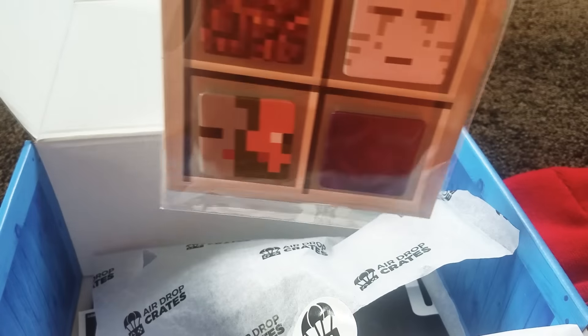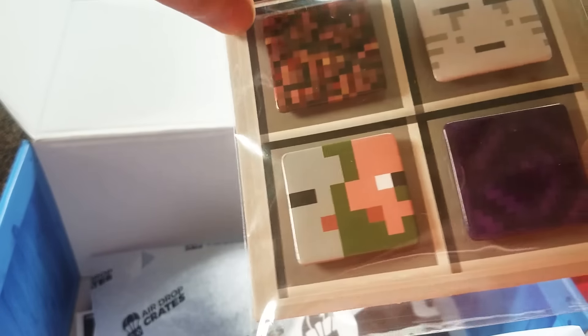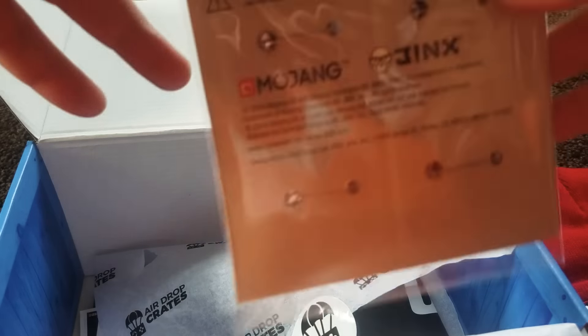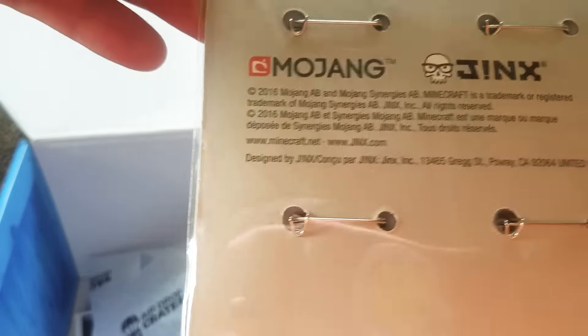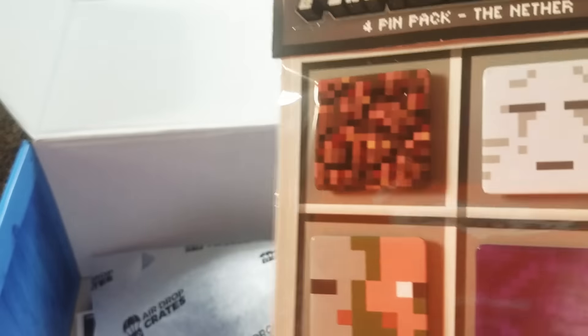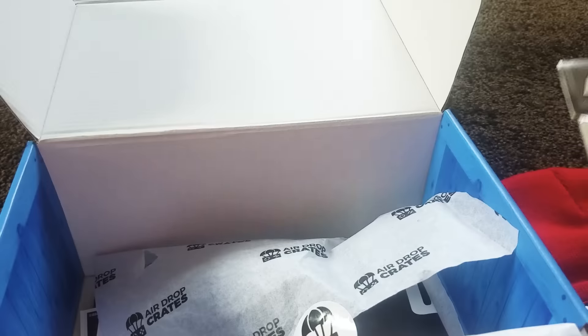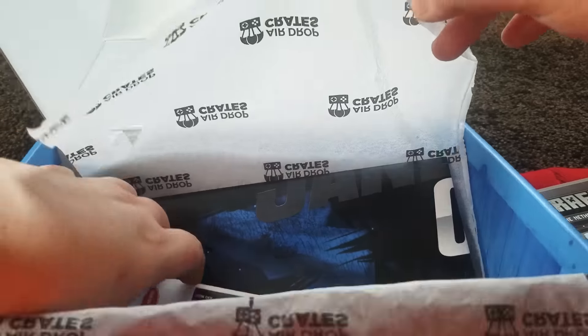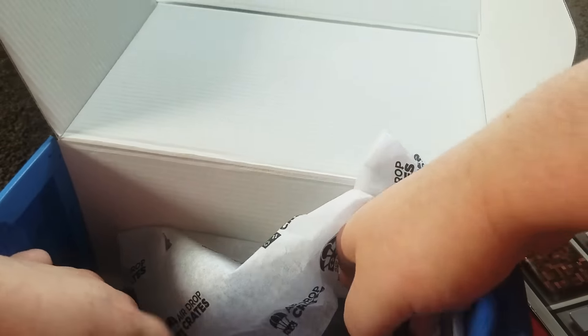Next we have what looks like a pin pack — I'm assuming this is a Minecraft collectible item. Let me open this up and see what it is. Oh yeah, look — it's like a pin, so you can put this pin on something if you want. It's Minecraft-themed — that's pretty cool.